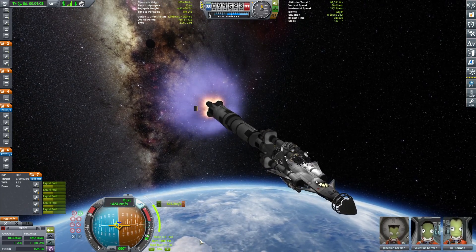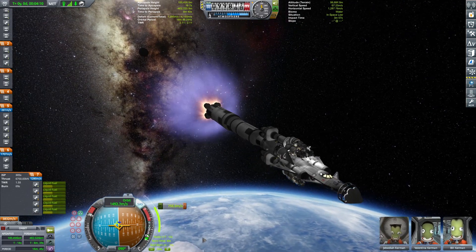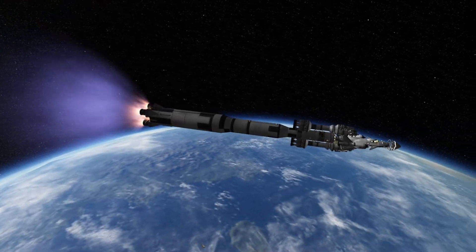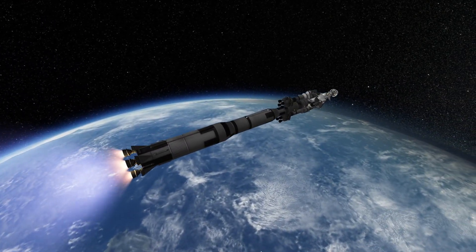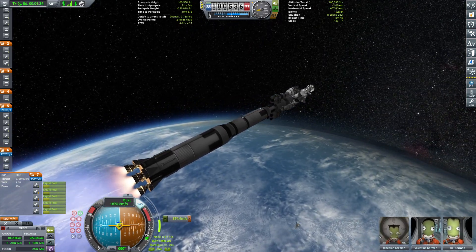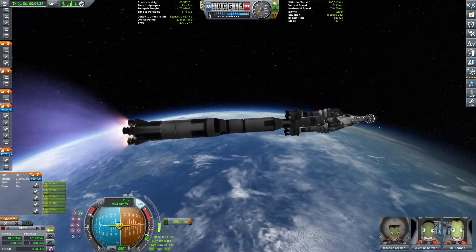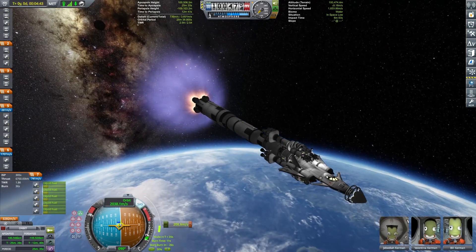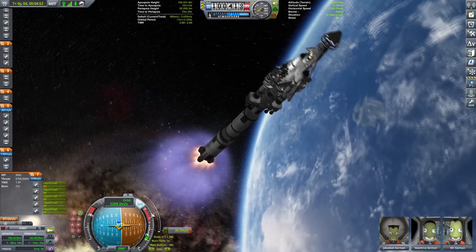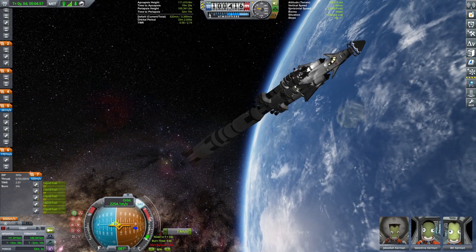The next thing we need to do is wait until the transfer window to Jool presents itself and then eject. The bottom stage of the Saturn V rocket looks amazing and we are burning our guts out. Everything is looking great — a 100 by 100 kilometer orbit. Beautiful.